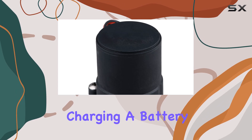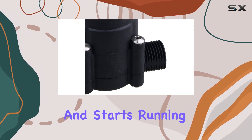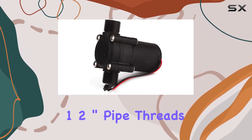As water runs through it, electricity is generated, charging a battery as long as water flows. However, if water flow ceases, it transforms into a motor and starts running. The unit features standard hose fittings at each end, utilizing one-half inch pipe threads.